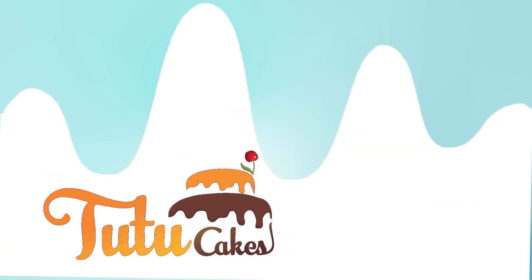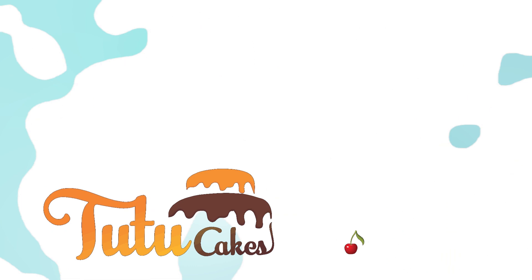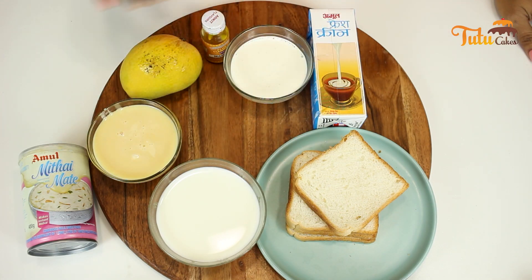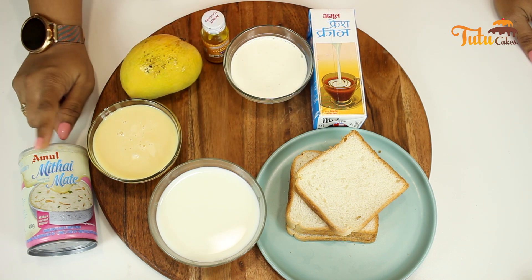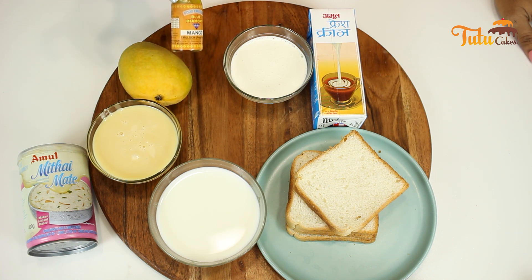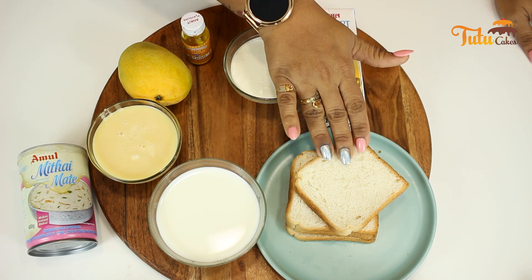Let's start with the basic ingredients to make instant kulfi. We will take 1 cup of milk, 1 good medium-sized mango — we have to make the pulp ready, you can also add mango essence or emulsion — and 1 cup of fresh cream.